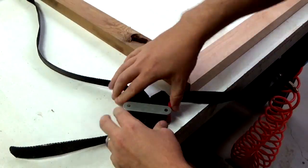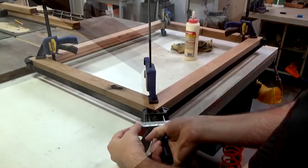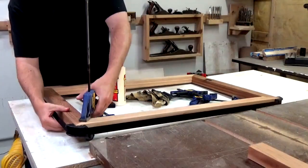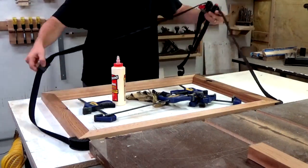Glue-up is pretty straightforward and even easier if you have one of these band clamps. It's definitely worth the investment if you plan on making a bunch of rectangles in your shop. I put some additional clamps on each of the corners just to help keep everything flush while it all dried. So now it's five seconds later and everything is completely dry and I can take off all the clamps.